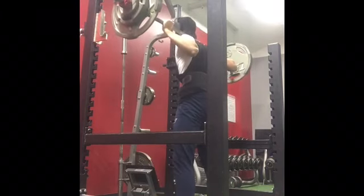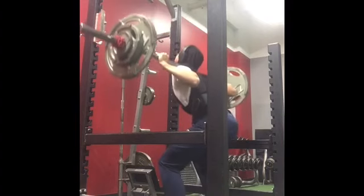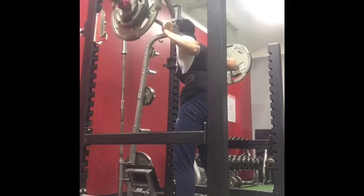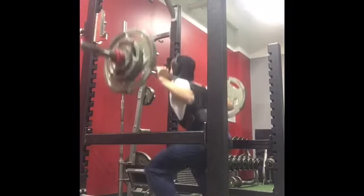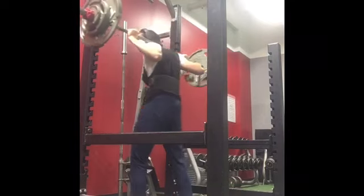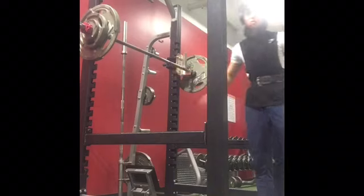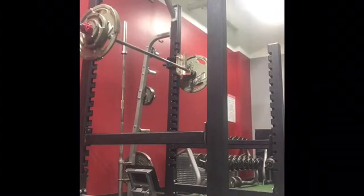I'm very happy about my results today. My legs are absolutely destroyed, especially my quads right now — they're dead. I think I've got two more sets. Oh yeah, that's definitely the last one.